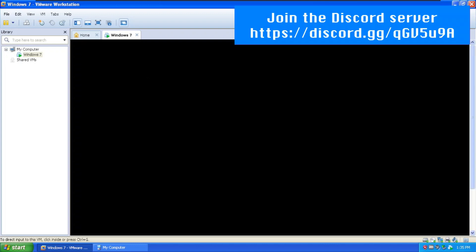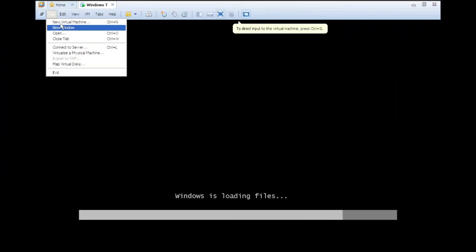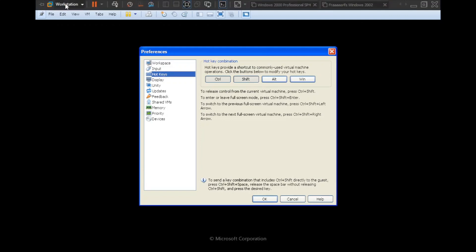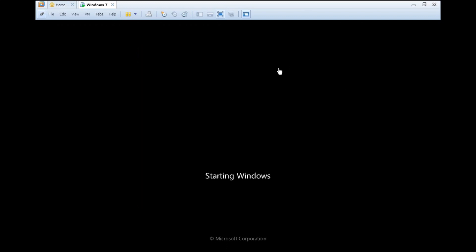First impression — the VM is quite slow, but I hope it won't stay that way. I've already configured VMware Workstation to use Ctrl-Shift as the hotkey rather than Ctrl-Alt, so it doesn't interfere with my main setup. To release input, press Ctrl-Shift.